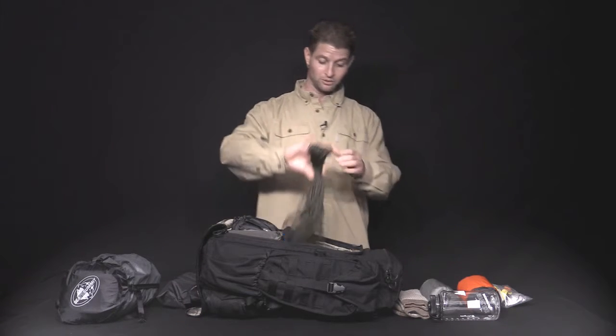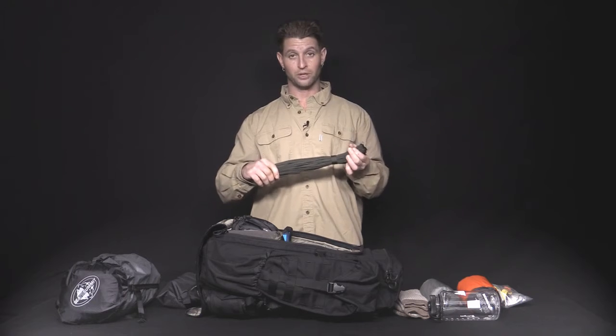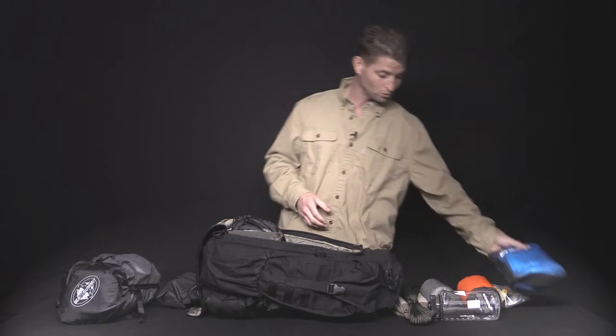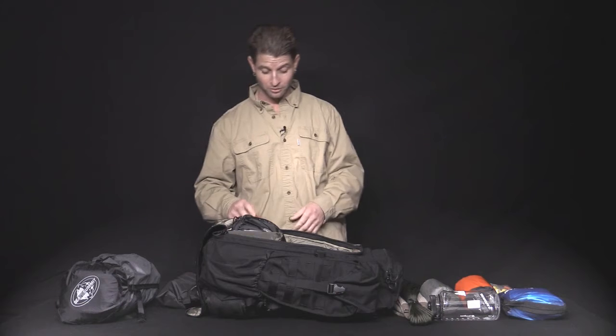We've got 100 feet of paracord 550. For a fully comprehensive first aid kit that has everything you need for anything you'll need outside of a combat situation.